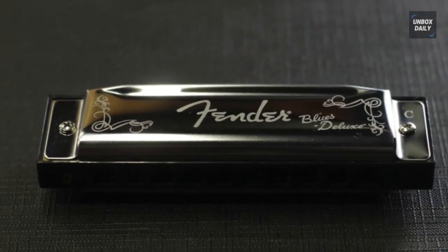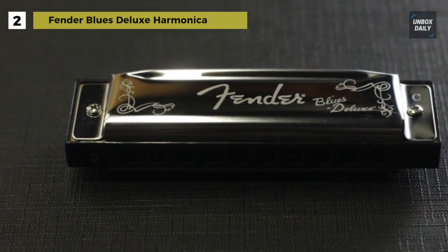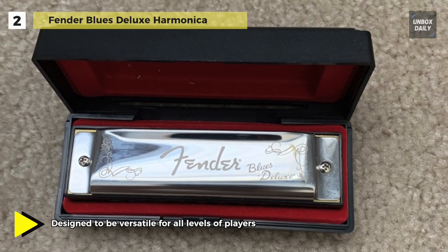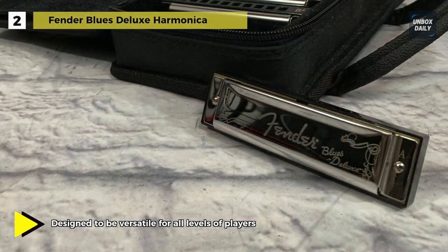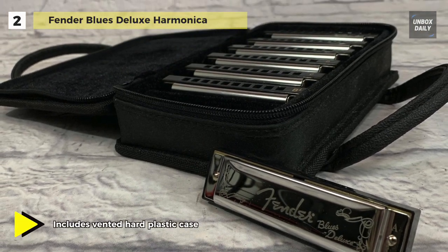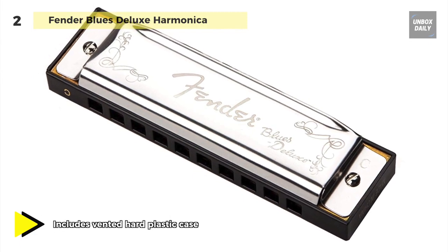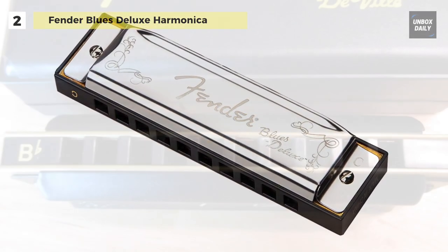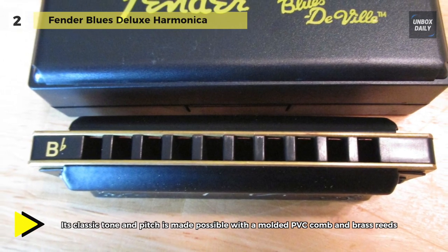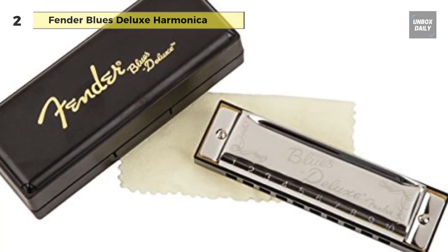The Fender Blues Deluxe harmonica is designed to be versatile for all levels of players. Its classic tone and pitch are made possible with a molded PVC comb and brass reeds. Traditional shape and chromed metal covers make the harmonica comfortable and easy to play, and reed plates are also replaceable. It includes a vented hard plastic case. It features an ABS plastic comb, chromed metal covers that are easy to clean, and replaceable brass reeds. The combs are moisture resistant, so they will stay in tune and produce a crisp, clear sound.